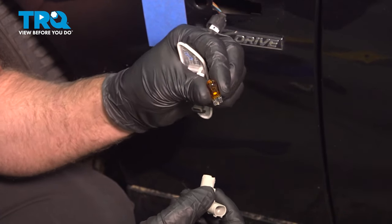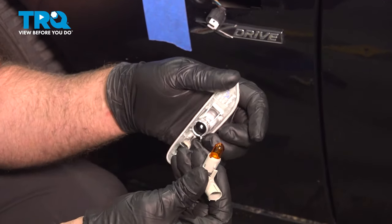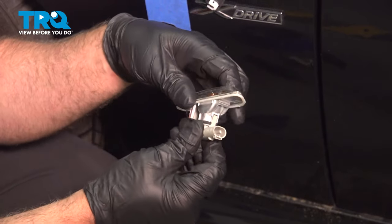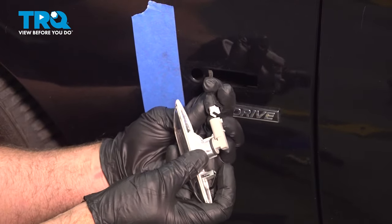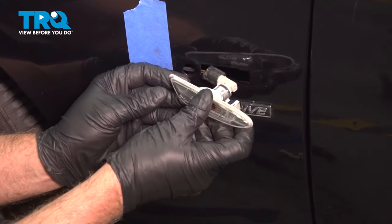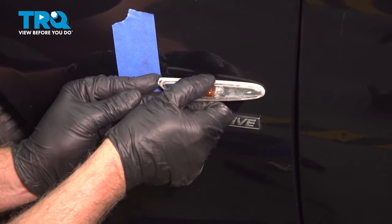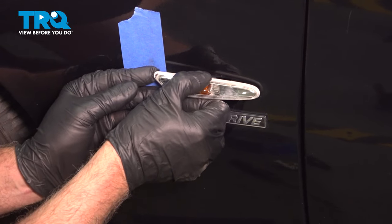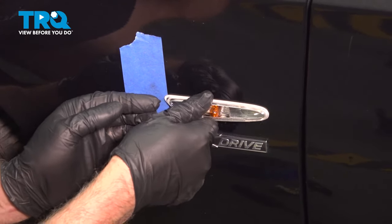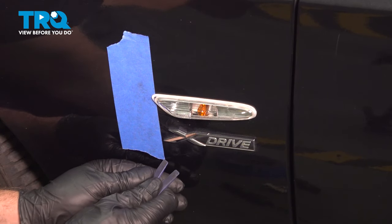This is a 194 amber bulb. Slide the bulb in. Twist it to the right so it locks in place. Connect the connector and lock it in place. We're gonna slide this end in first — it's kind of spring-loaded. Push it and then slide it forward so it locks in place. And we can take the tape off.